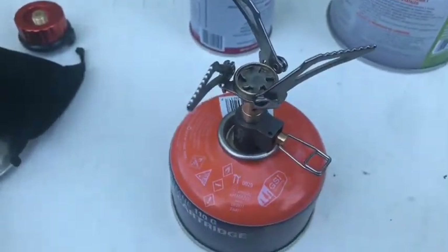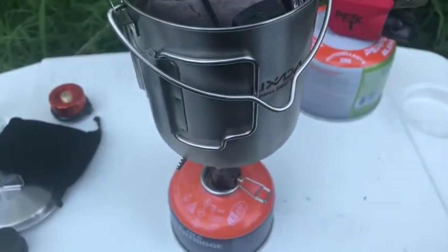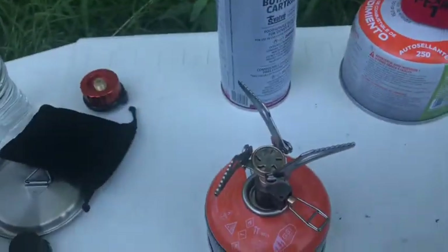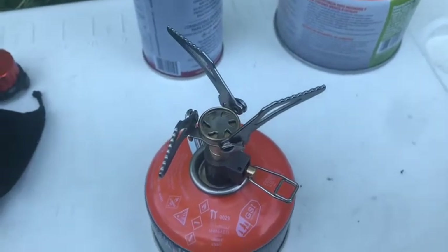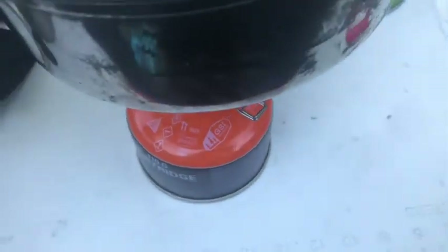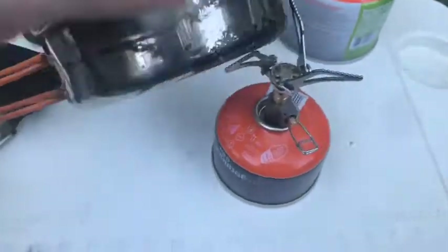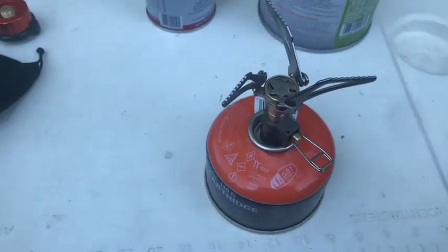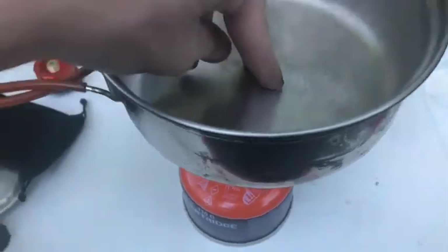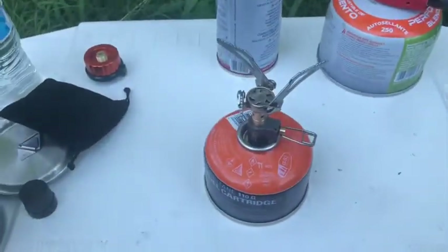You might think the stands don't hold up to anything, but the stands hold this full pot — it has weight in it. I'll even go as far as to say it'll hold a one-liter pot. It is a little unstable at first, so let me redo that — there we go. It holds the pot just like any other stove would.